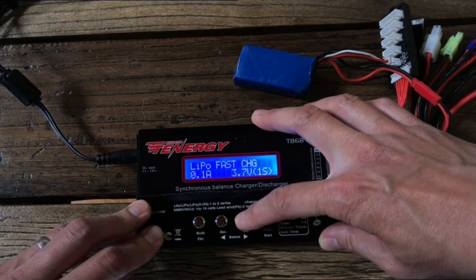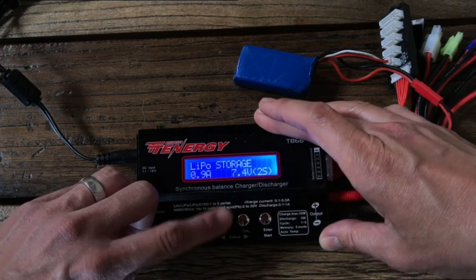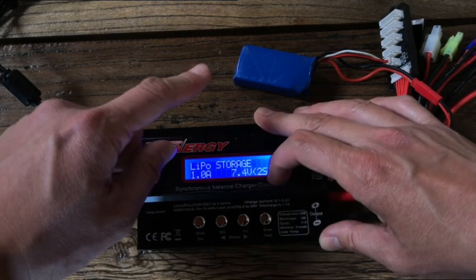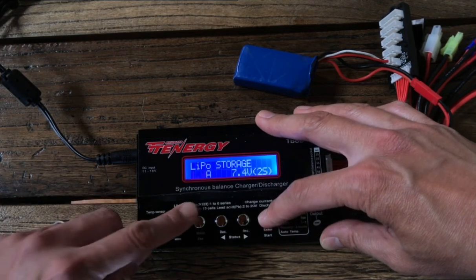One thing to note: if you're going to storage charge, you cannot storage charge faster than one amp. So no matter how many times you press to increase, one amp is going to be the highest. Even though we have an 1100 milliamp hour battery, we can't storage charge it at 1.1 amps. But that's pretty much it.